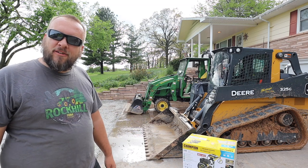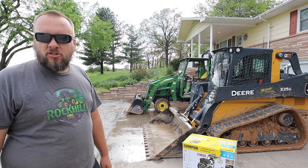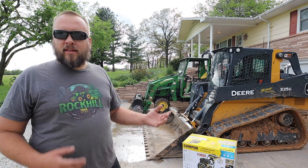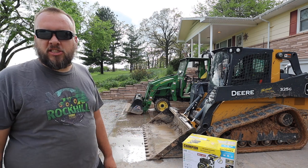Hey, it's Brock here with Rock Hill Farms. Today we're going to test out my new Champion Power Washer and talk a little bit about how often you should really be power washing your machines.